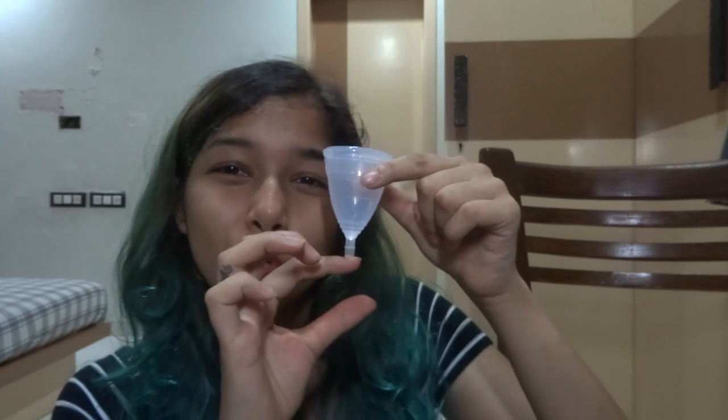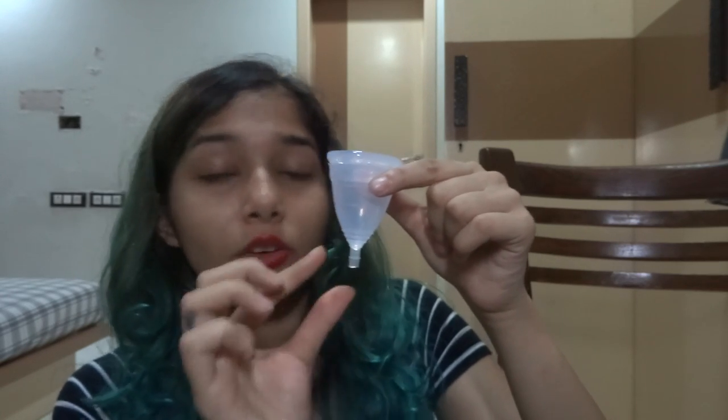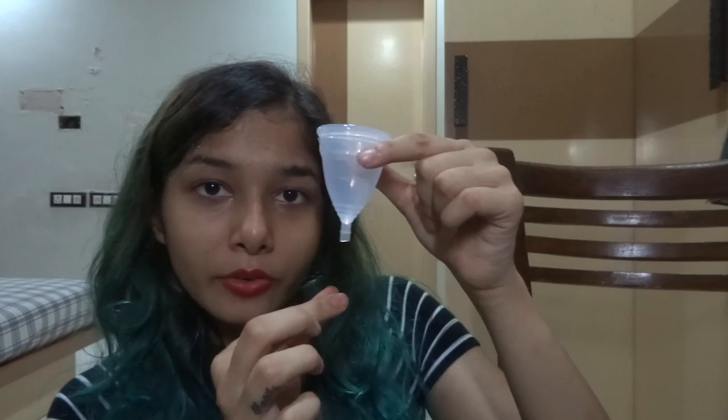I realized the stick was a little bit too long for me, so I cut it — you're allowed to cut the stick part. I'm not just showing you any random menstrual cup. It is sterilized; even though I didn't have my period when I practiced, I still sterilized it afterward.